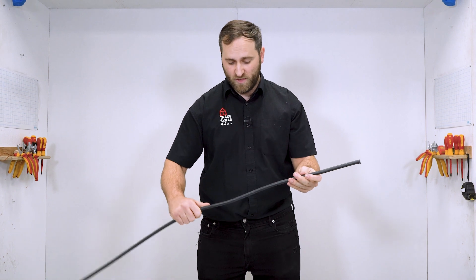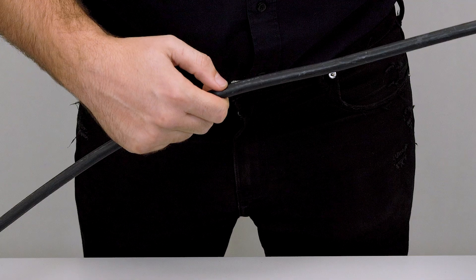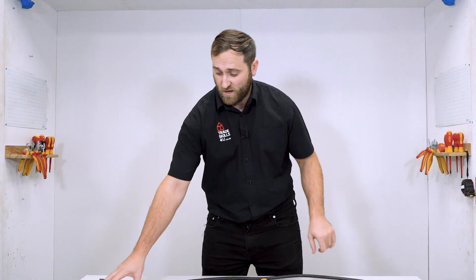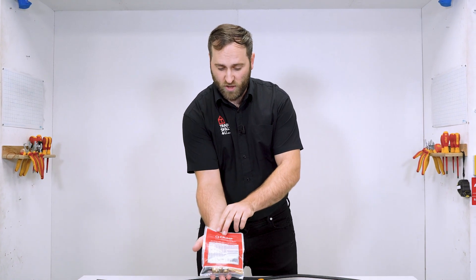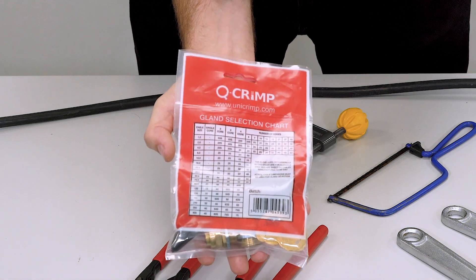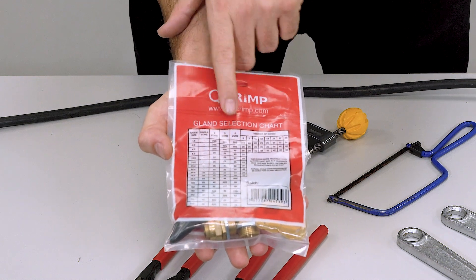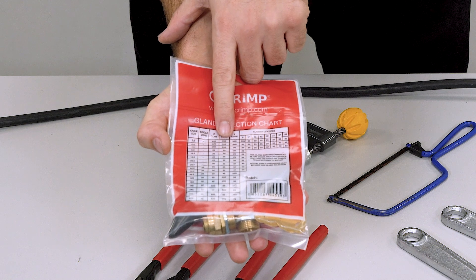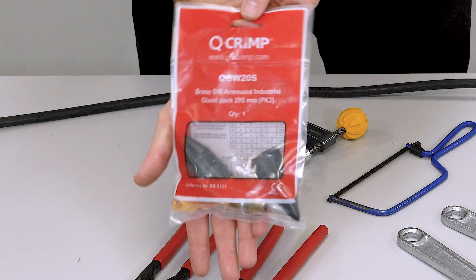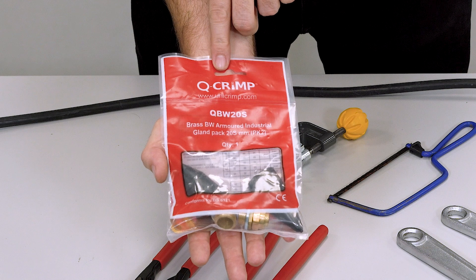I can get that information by running my hand down the cable — it's actually written on here, as you can see. So now we know the size of our conductors, we can use the gland selection chart on the back of our gland pack. As we can see, we've got 1.5mm, 3 core, and it says there that we should have a 20S size gland. As I flip it over, you can see here we've got a 20S size gland.